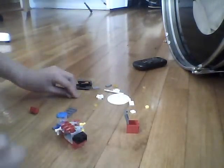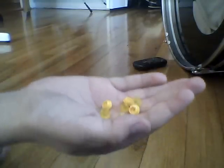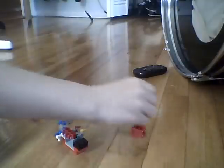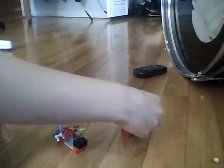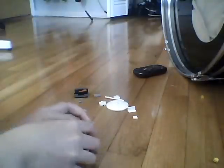Next you're gonna take this little bin — it comes with the mailbox set — and put just the cover on it. Then you're gonna take a lot of light and dark colored pieces to make it look like popcorn, and just fill it up to the top.